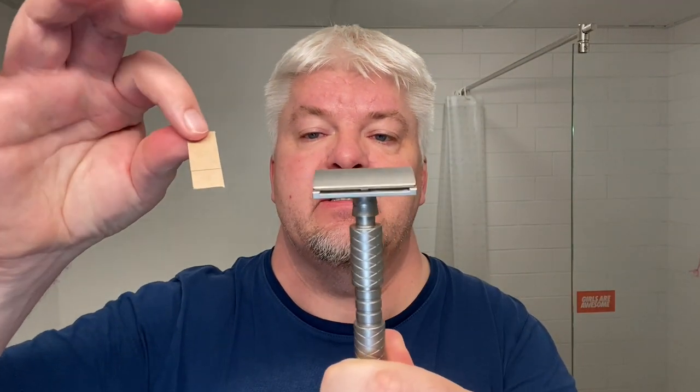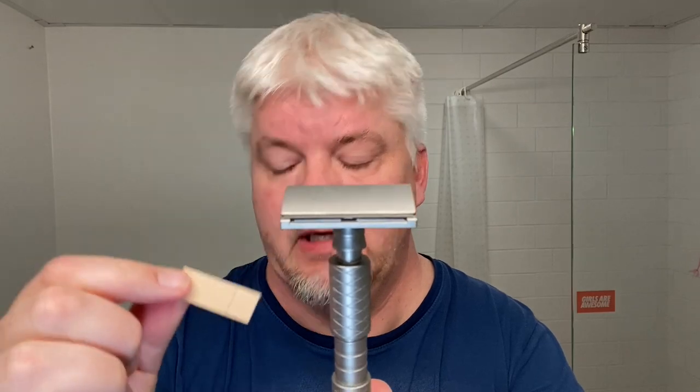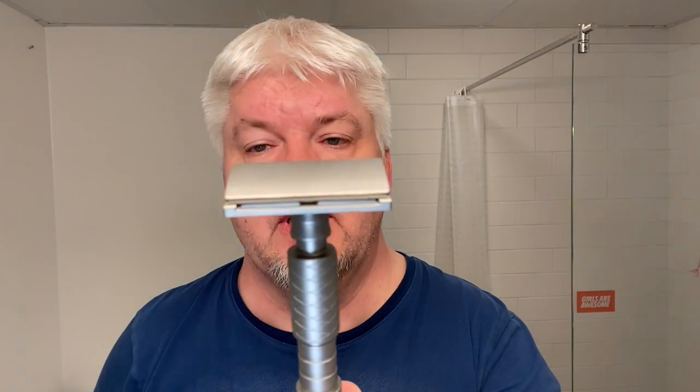I have already inserted the blade. This is the blade that he sent me — the Gem stainless steel PTFE-coated blade, and this is the first use. The blade gap on this is 1.15mm and the exposure of the blade is 0.15mm.